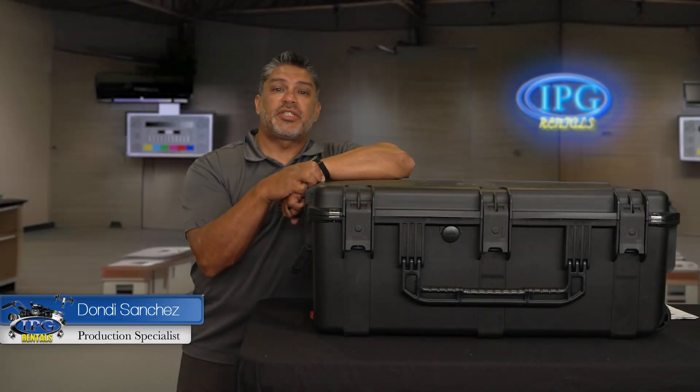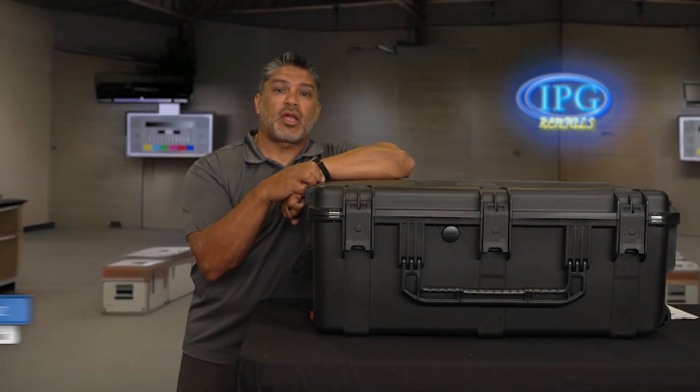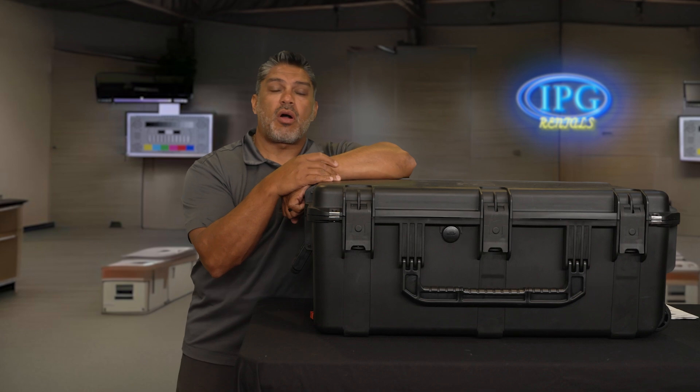Hey guys, Donnie Sanchez here with IPGRentals.com and today we're going to be talking about what's in this box.